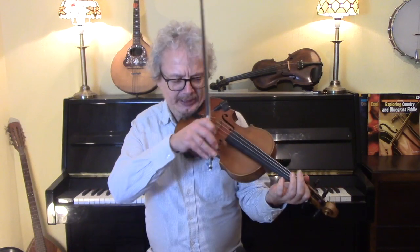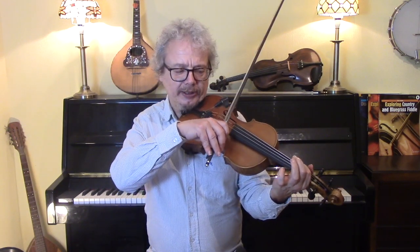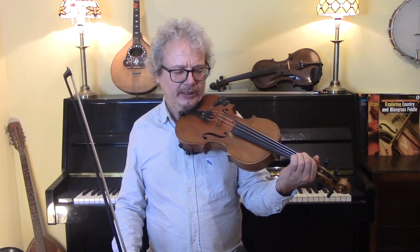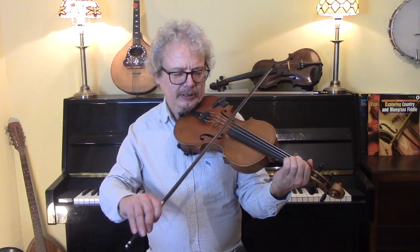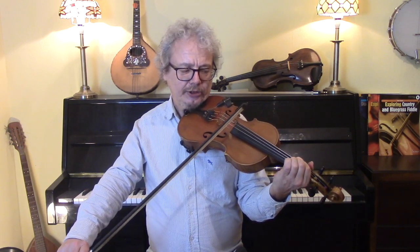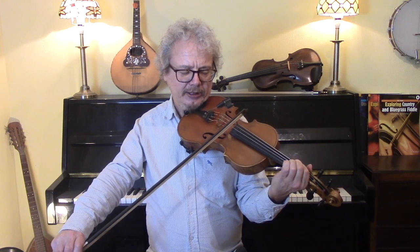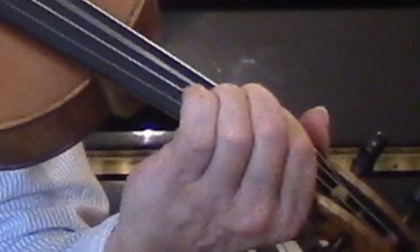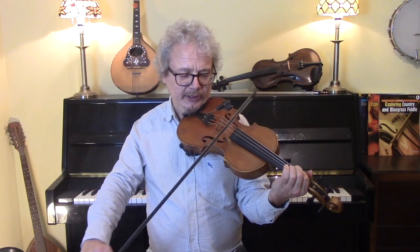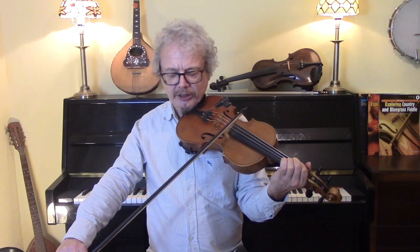So what it is basically: if you are playing a first finger melody note, then you rest your second finger right up against it, and you rock your second finger just up and down so that it disturbs the string that you are playing. You are not playing a full note — you are just touching it enough to disturb the note.